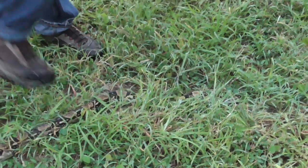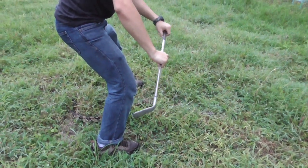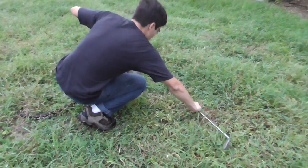You guys remember the technique? Walk behind it — and I know this is a golf stick, this isn't actually my snake hook, I just didn't find it in the moment — walk behind it and pin down the head.